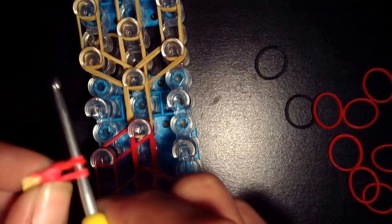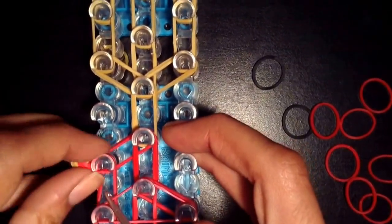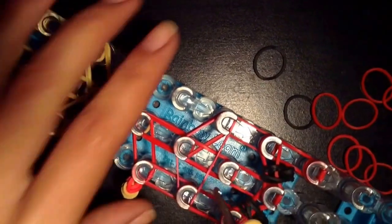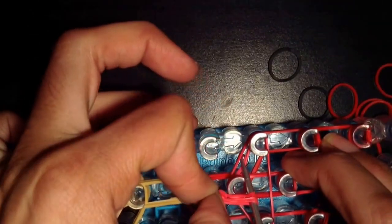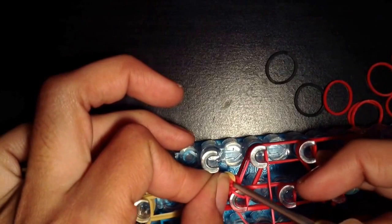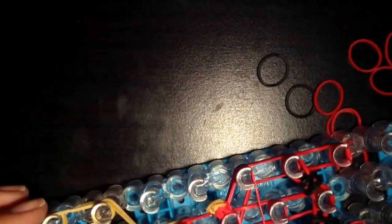You're going to put it right here, and you'll notice that there's four bands there. You're going to want to get all four onto the peg. Repeat the step again — this one's going to go onto this middle peg here. Make sure you get all four bands on. You want to make sure all four are on there, otherwise you're going to lose a band in the arm.